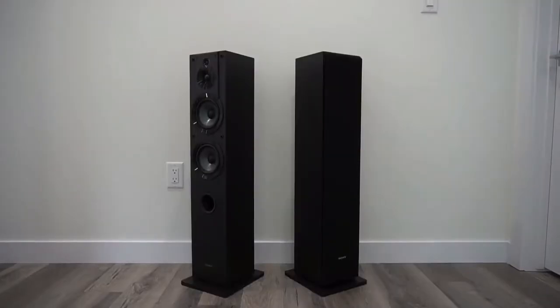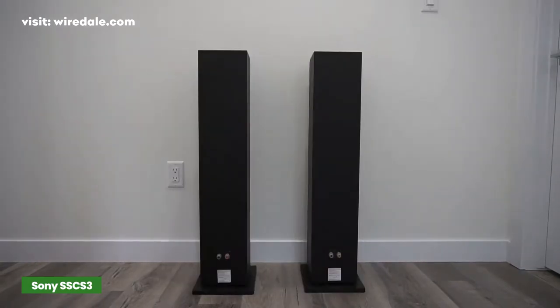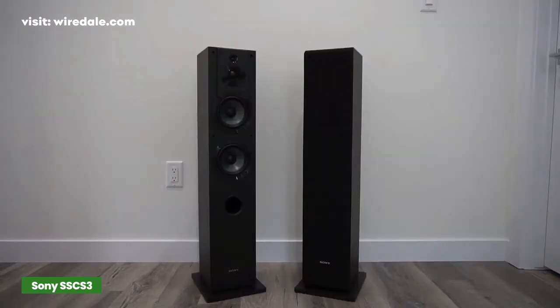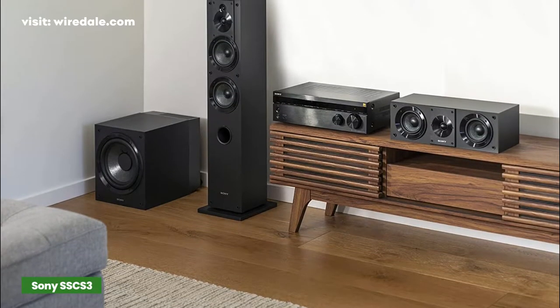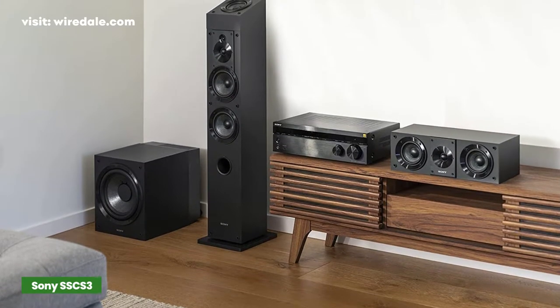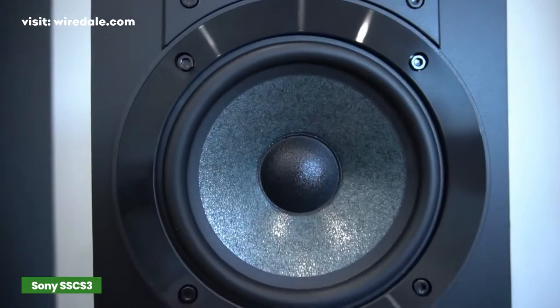The Sony SSC S3 is everything we want from an affordable pair of speakers. The units have a rectangular shape and straight edges to go with a black finish. Unlike many inexpensive speakers, the SSC S3 has a solid build and looks that are as clean as the sound. Take your digital music collection to another level with higher resolution audio.